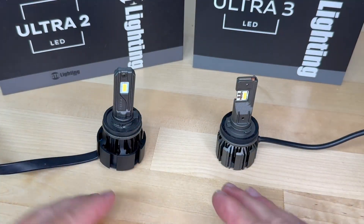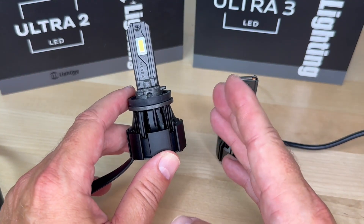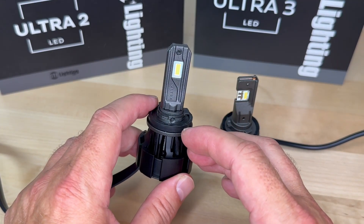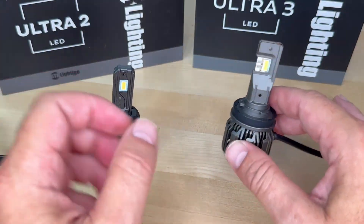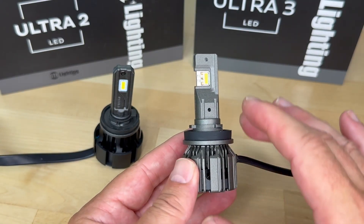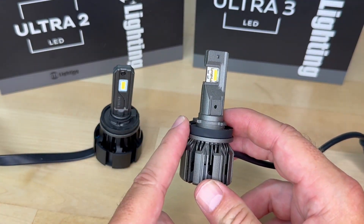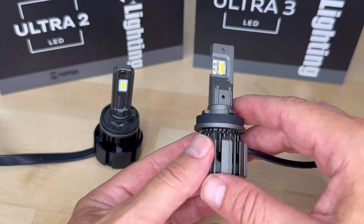Now let's jump into the published specifications. The Ultra 2 is rated at 41.5 watts each — I measured 34.5. It has 3,350 rated lumens, 6,000K cool white, also available in 2,200K yellow, with an external driver and a lifetime warranty. The Ultra 3 is published at 43 watts — I measured 41.7 — with 4,700 raw lumens, 5,750K color, which is slightly warmer and a little less blue, almost the color of the sun. It's also available in 3,000K yellow for fog lights, has an internal driver, and also carries a lifetime warranty.